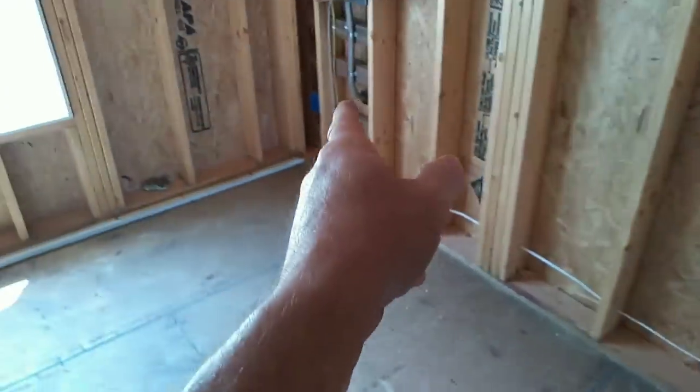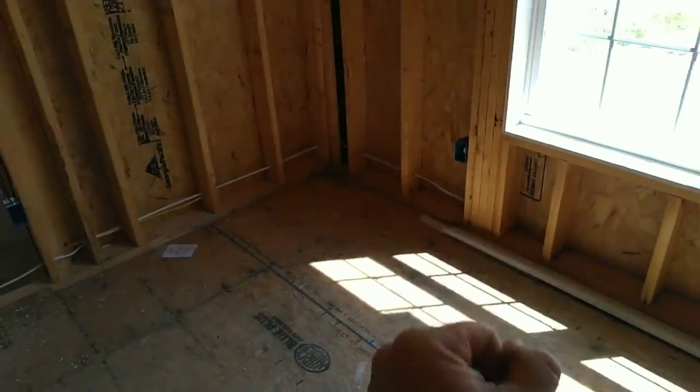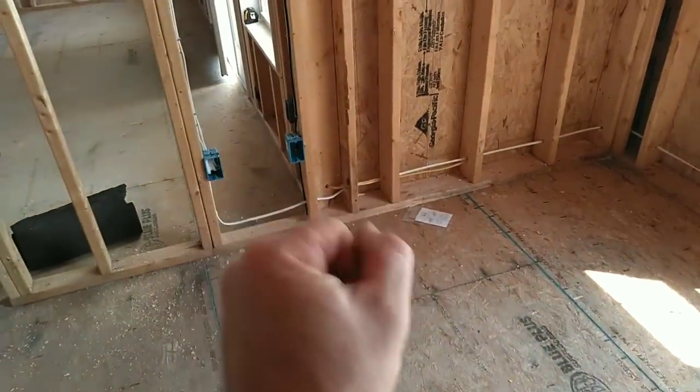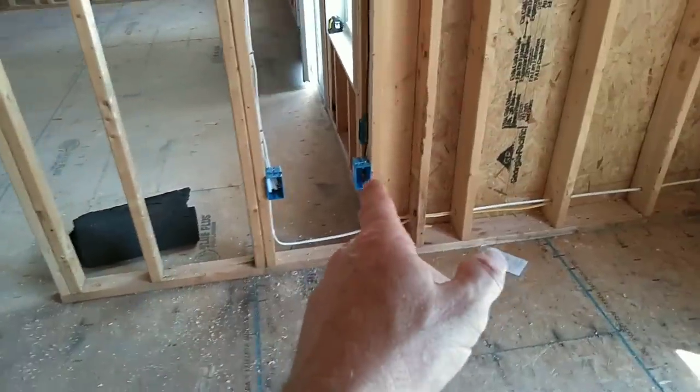This is the master bathroom. From that outlet to that outlet I have to be within 12 feet, then from that one to that one within 12, and that one to that one within 12. Of course, within six feet from the edge of the door. TV is going on this wall, RG6 coming down — same thing, break the knockouts out, insert it, and put a staple at the bottom.